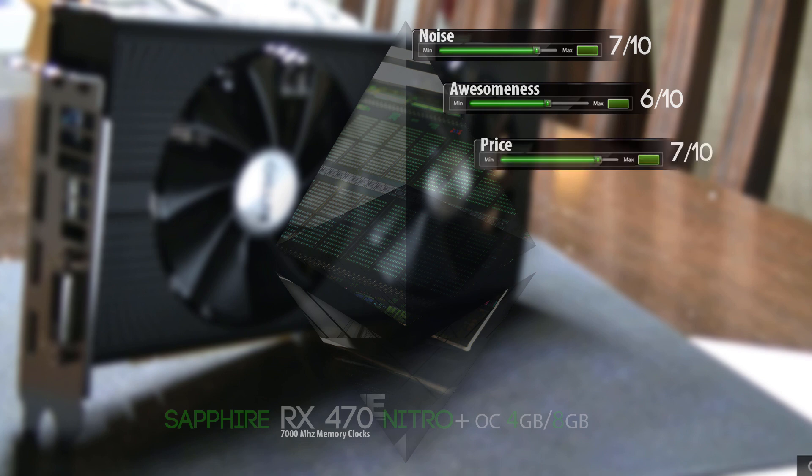Next up we have the price. This card comes at about 200 to 250 dollars — it really depends on which country you live in. So the price is a 7 out of 10.